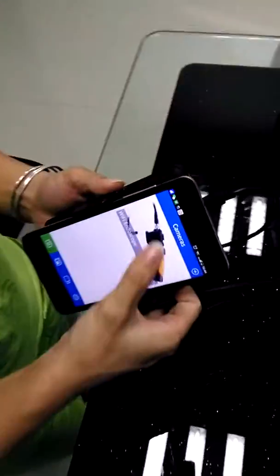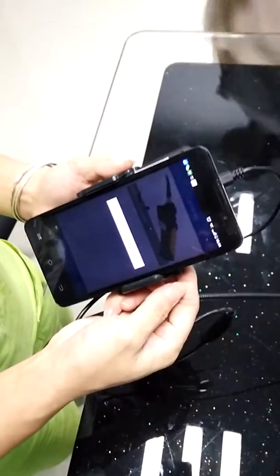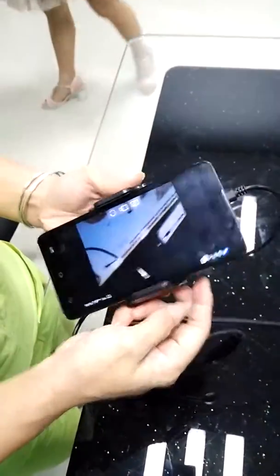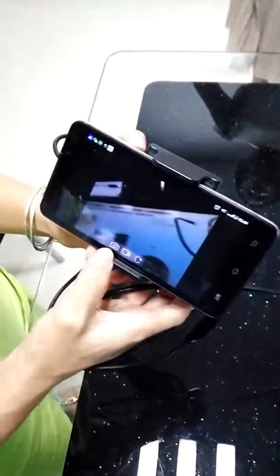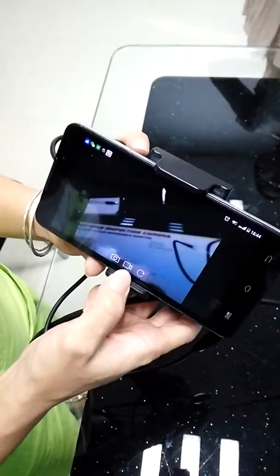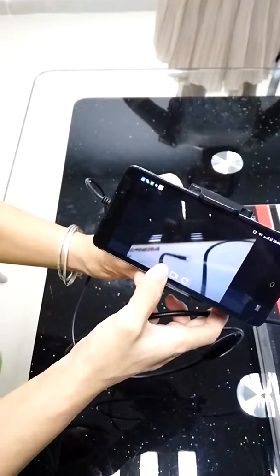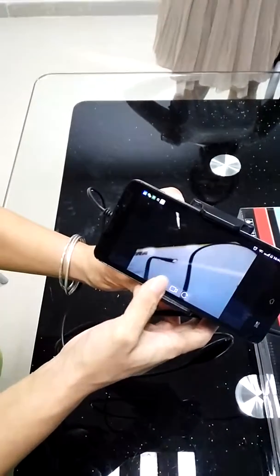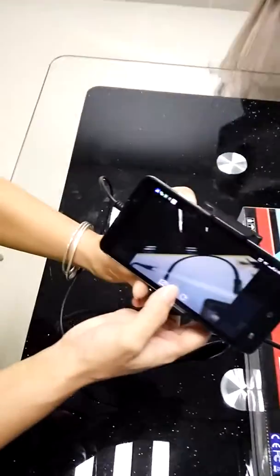Click here to connect it. This is the snapshot function and this is the video. Now we can take the photos. And here is the video recording.